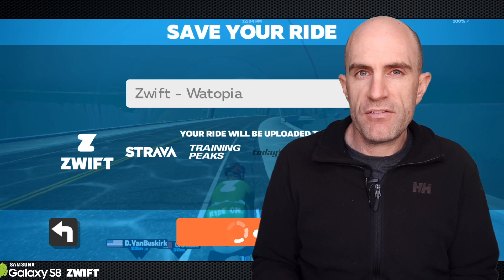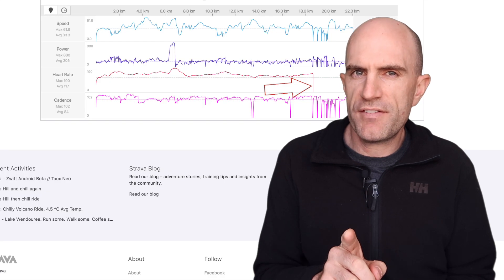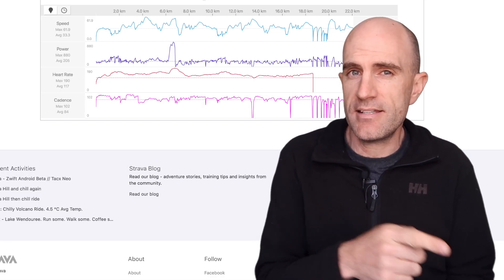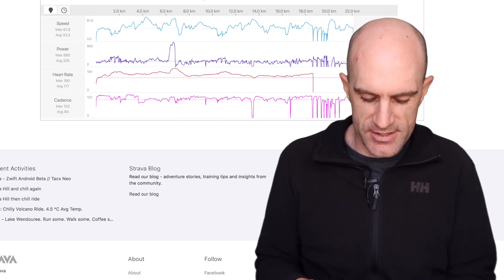Other things of note: once I saved my ride, it went straight up to my two synced accounts, which were both Strava and Garmin Connect. I did notice in my Strava file my heart rate dropped out and didn't come back. This was over Bluetooth - I did exit the room and come back, so it's probably just a bit of a sensor connection quirk with the Bluetooth. Again, we're in beta - I expect to see these kinds of things.